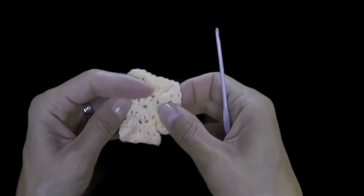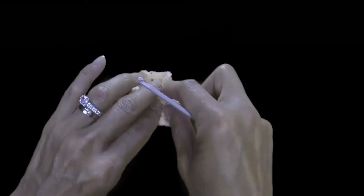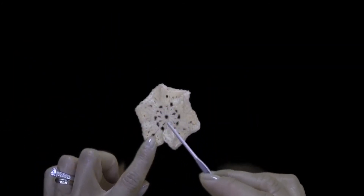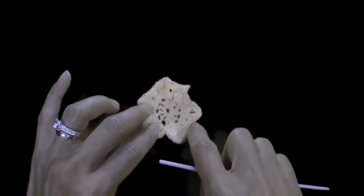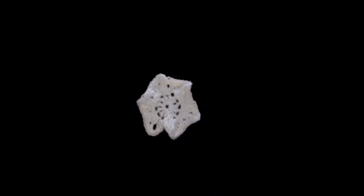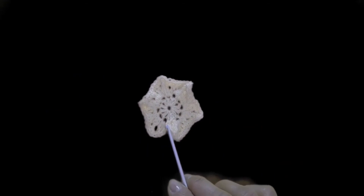We end up with this beautiful flower. You can also try to crochet the middle with various yarn and you'll end up with a completely different type of flower. A more detailed breakdown of this flower can be found in my catalog in the description below. Crochet with joy!